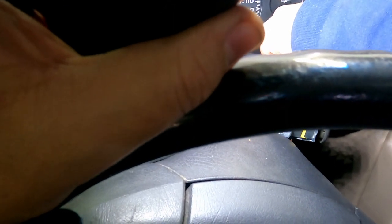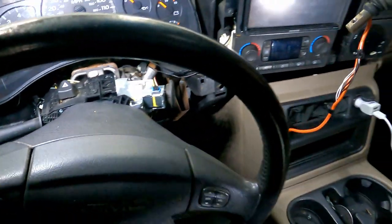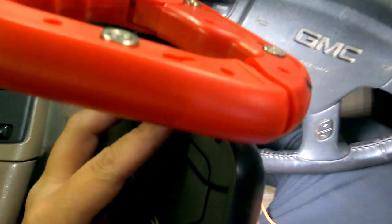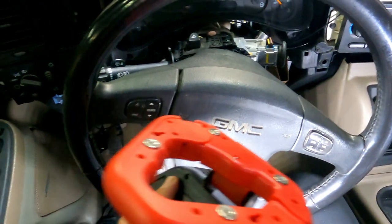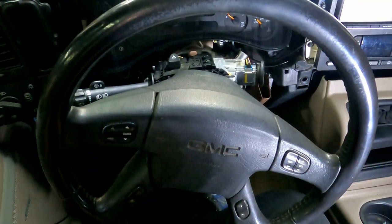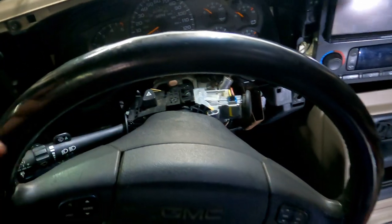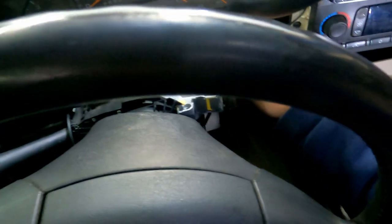After you do the connection underneath, it's that simple and it pulls right out. You'll have to take these two tabs off and that's it. Let's get this new one on here — go straight down in.